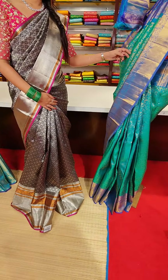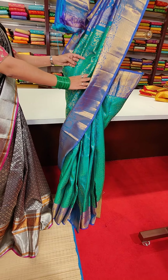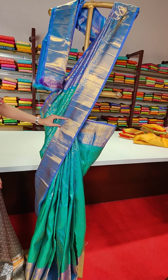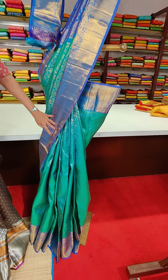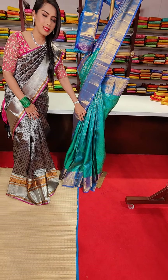Our next saree is a beautiful sea green colour — it's a double-shaded saree. I can see blue and sea green together, with navy blue colour contrast border. We have floral jaal all over the saree and a golden zari border.